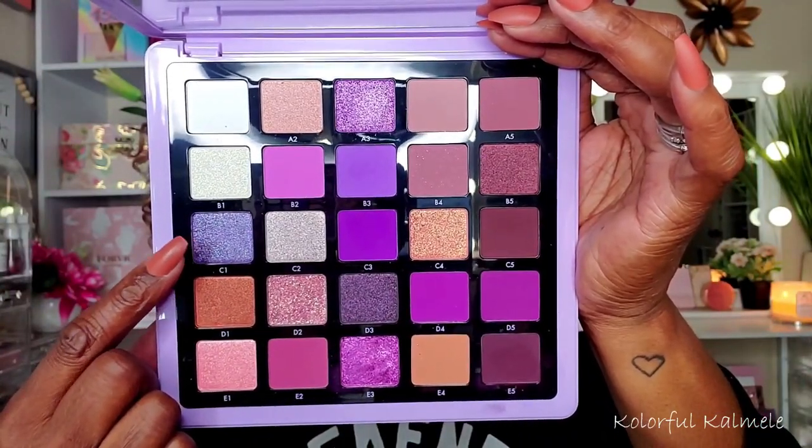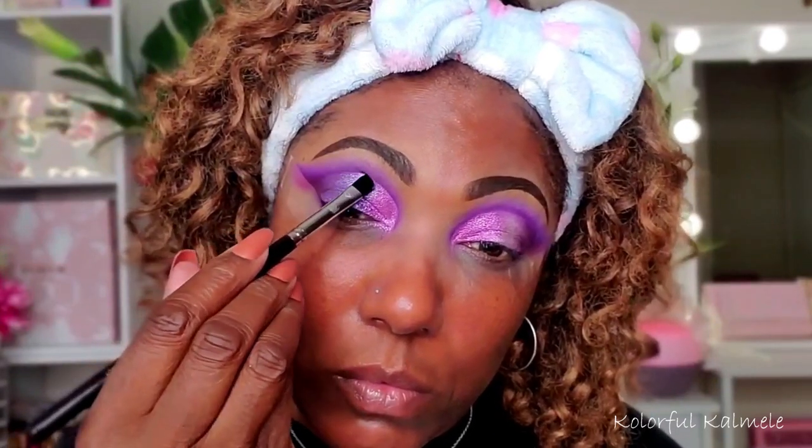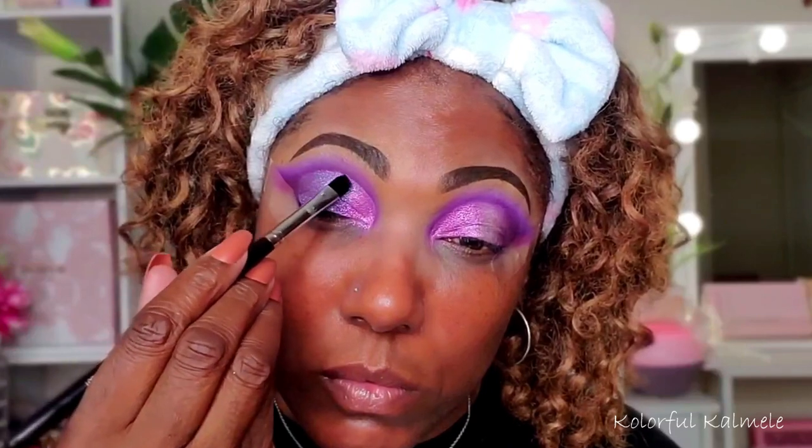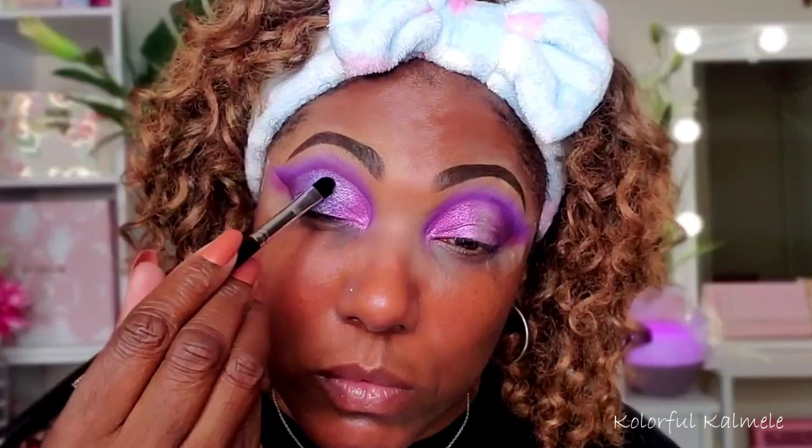To add dimension to my lid, I'm going into another shimmer shade — C1, a very pretty light lavender. I'm using my finger for this shade to see how it lays down, and it's going down very nicely. Once I laid it down with my finger, I went in with a brush to get that precise line at the cut crease, blending the two shimmer shades together. The shimmers are gorgeous.